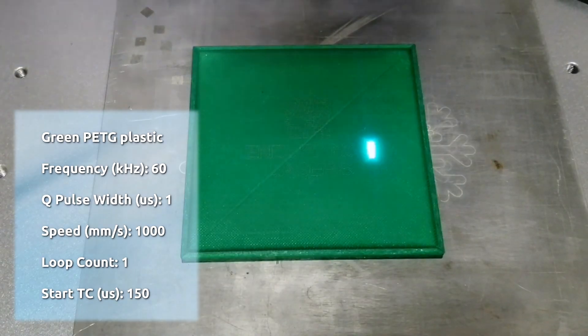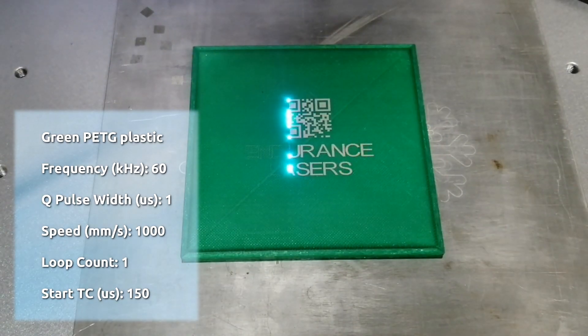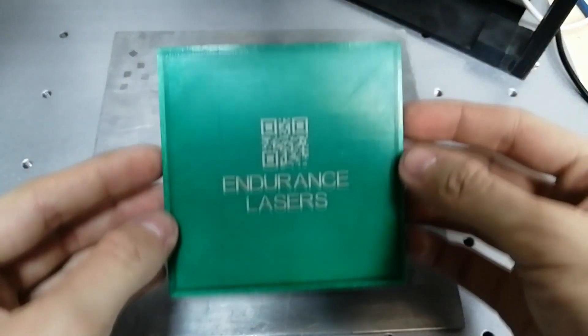For green PETG plastic: frequency 60 kilohertz, Q pulse width 1, speed 1000 millimeters per second, loop count 1, start TC 150.